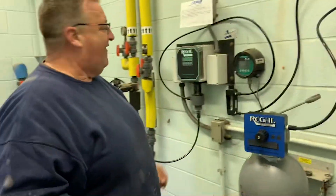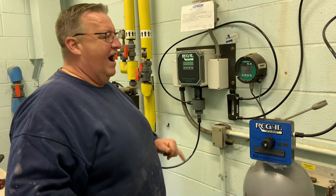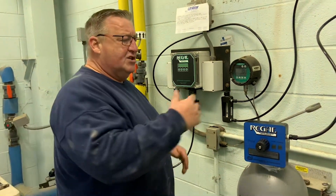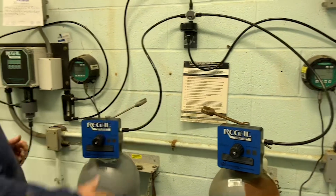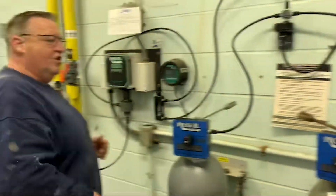Now, depending on how much vacuum you're feeding — this one is only feeding 5 pounds — it's going to take a little bit of time for the vacuum regulator on this side to pull this system back into operation into a new operation valve.